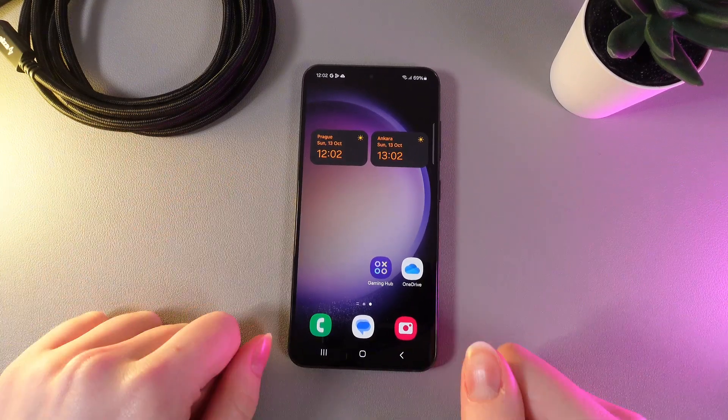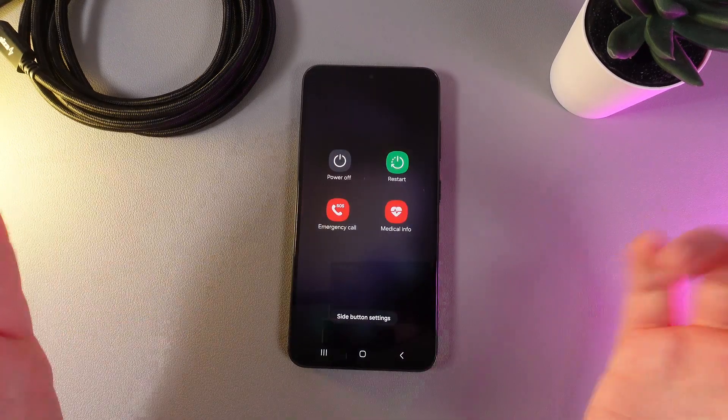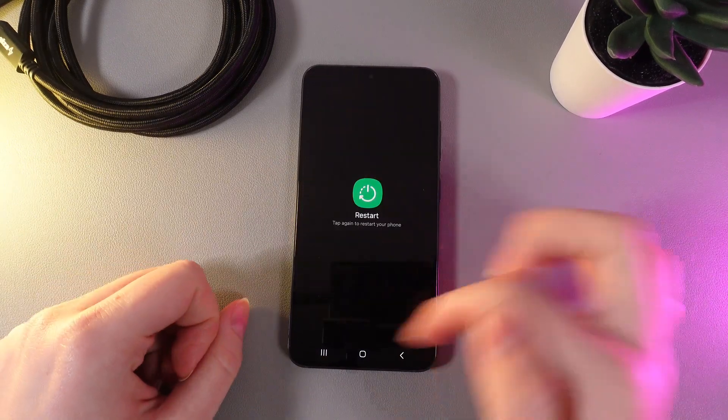The next thing you can try is to restart your phone. Go to the power menu and click twice on the Restart button.